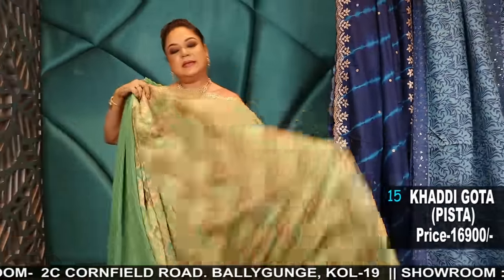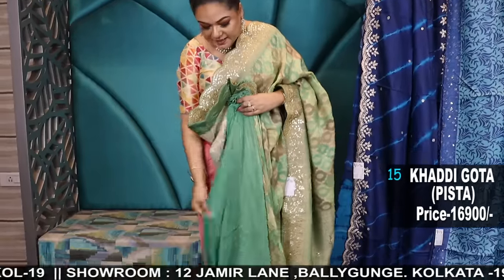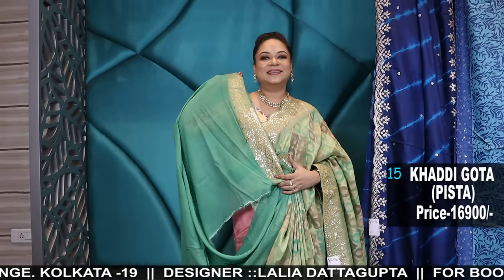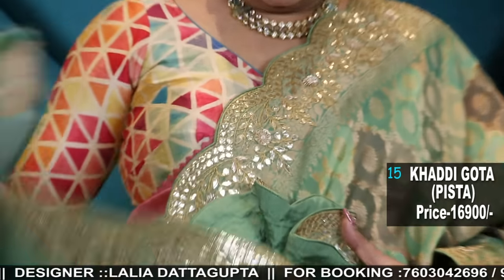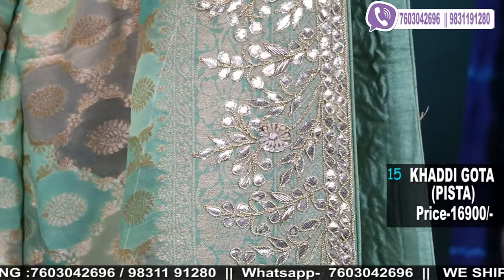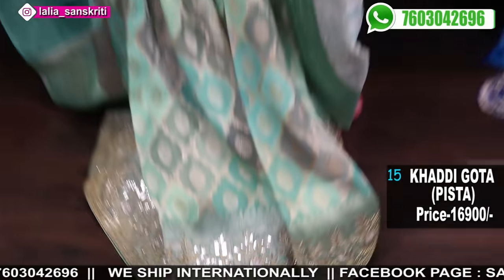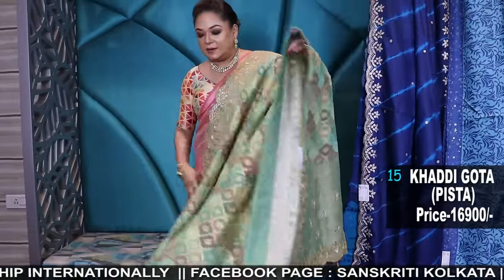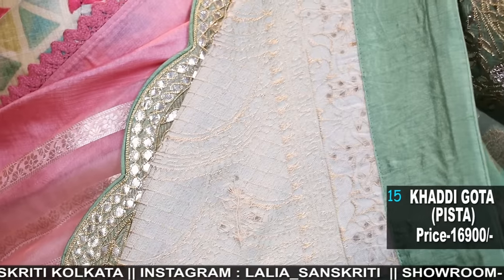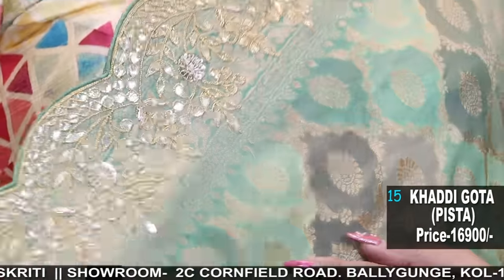The next one is this khaddi georgette — this is a party wear look. Summer party wear in jade green pista shades of green. Here is the blouse piece. It's a beautiful saree with rich work border blouse. This border work is so nice — again handwork with gotha patti. The saree is a khaddi georgette in a rangkaat pattern. Number 15. Here is the look of the gorgeous saree — summer weddings, sangeet ke liye, excellent combination. See the back side — such neat finishing. The upper border is scalloped. Bohot khubsurat saree hai.